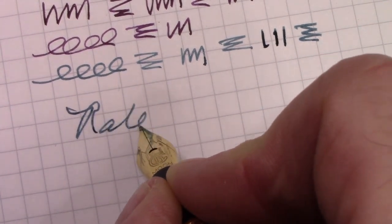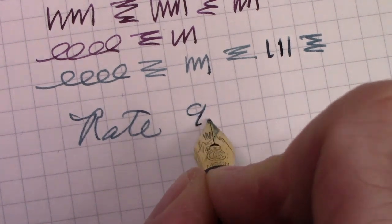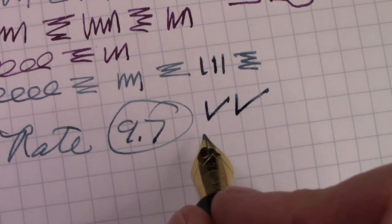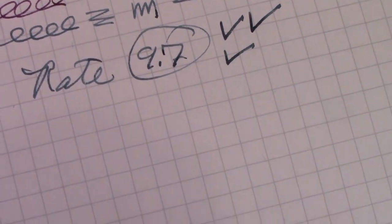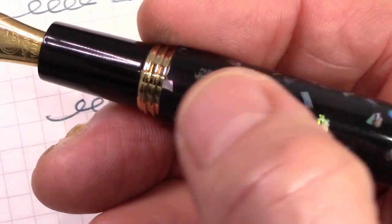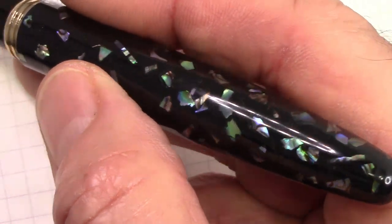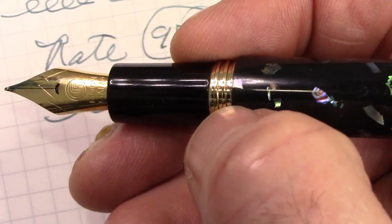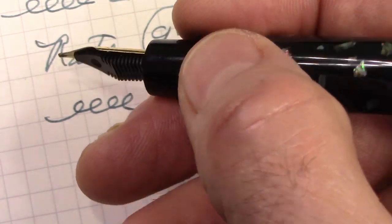Let's rate this pen — and again, this is my subjective opinion. I'm going to give it a 9.7: two checks for the build, the look, the design, and the engineering, and even though the nib required a little bit of work, I'm still going to give the nib one check. I'm very pleased with this pen — I have four of them. If you think a big, girthy pen might be something you'd like to write with, I couldn't recommend a better pen to start with than the Moon Man M8. The construction, the engineering, the metal in the section, the metal at the bottom of the barrel, metal on metal, the nice cap liner, the nib that doesn't dry out — it's a decent nice-looking number six nib that writes well.